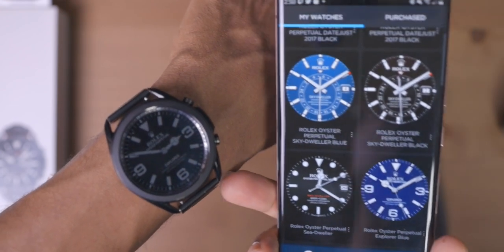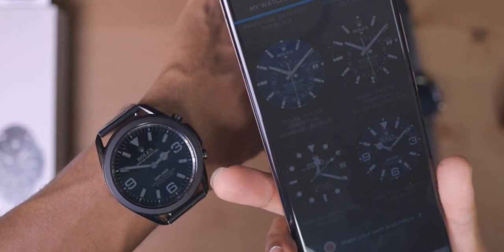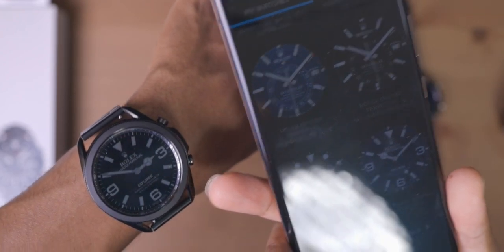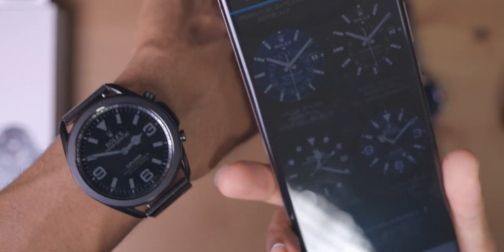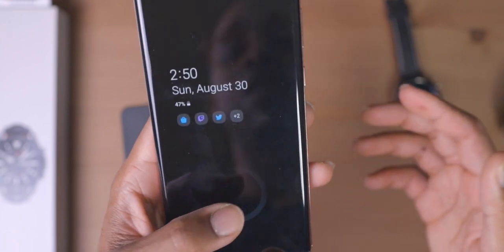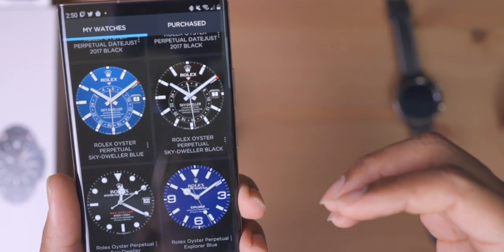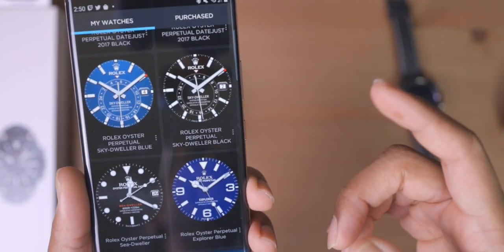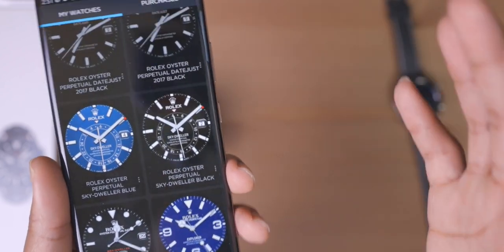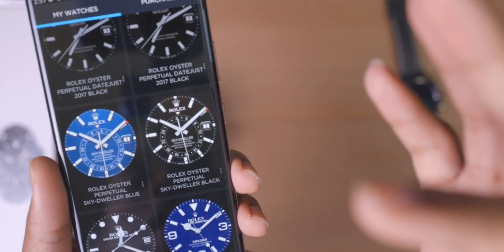I want to be fully transparent about one thing I didn't like about Watchmaker. I purchased the Watchmaker companion app back in 2017, and they gave me the Legacy app — but then they created a new one and I had to pay $2.99 again. I'm not happy about that. Maybe in the next three years they might try to call our past purchase Legacy and make us pay $2.99 again. Nevertheless, I did pay the $2.99 again — it's not that much of an expense because I enjoy customizing my smartwatch.